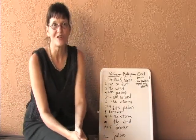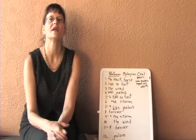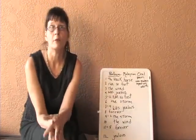Hello again. This is Cheryl Nathi, here to do another lesson with you in poetry. I'm going to teach you a form today called the Pantoum.